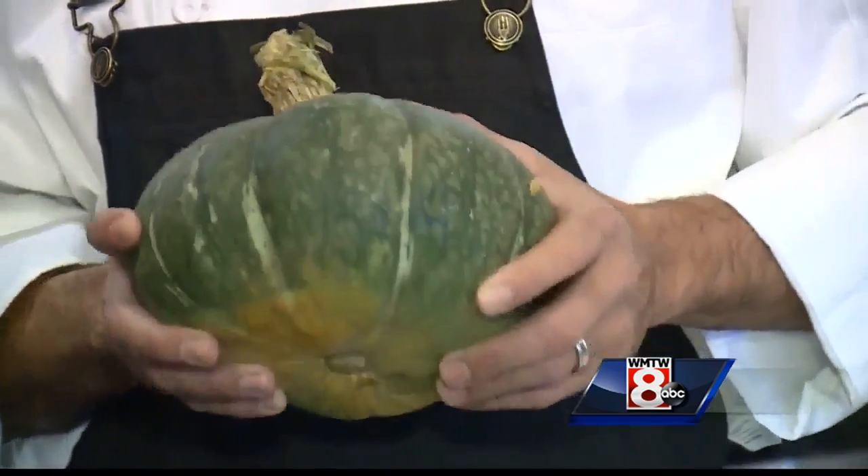Today we're going to do a little squash pappardelle with some fall toppings. So first we're going to jump right into your squash.